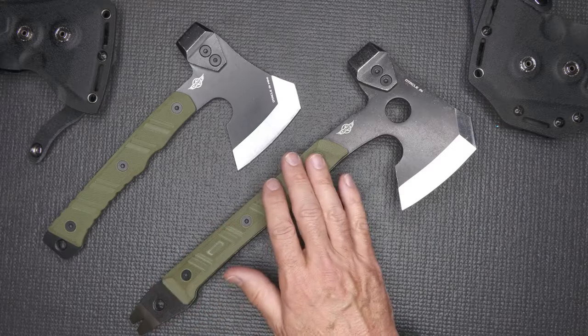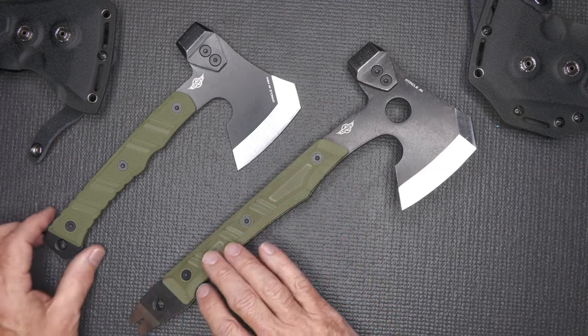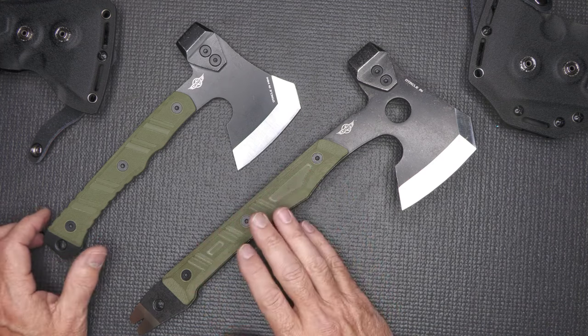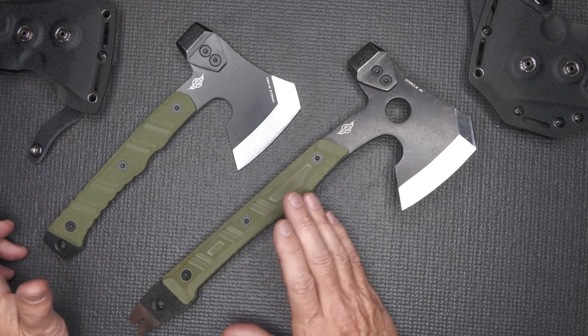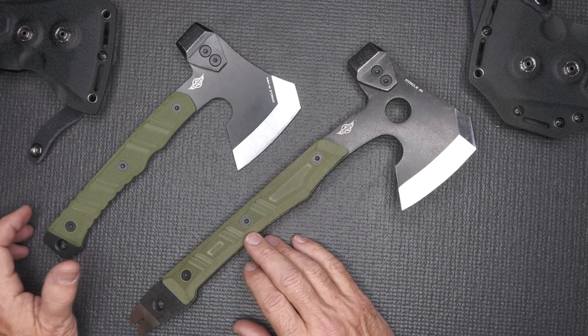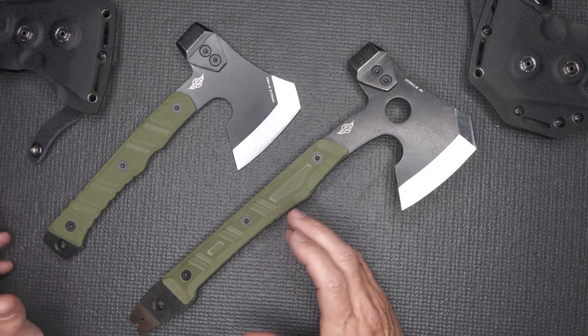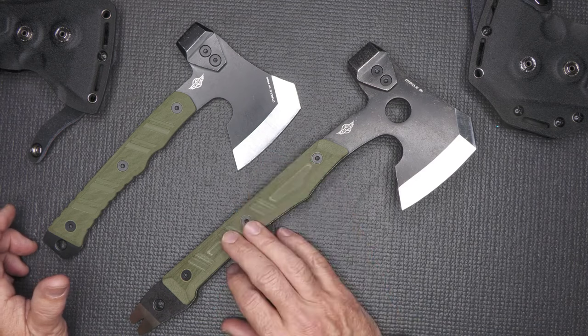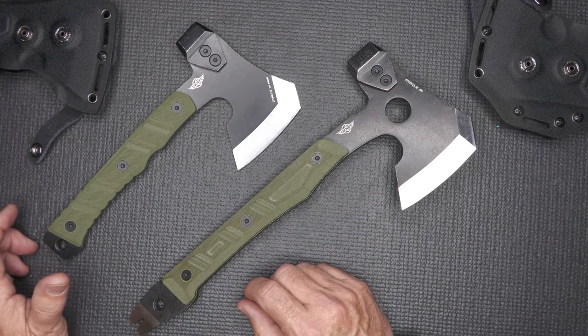The G10 scales are in OD green, but it also comes in a coyote color brown and an orange color. I like orange because if it gets dropped, you can find it a lot easier — for regular camping, I like that high-vis color. For more of a tactical or self-defense option, I like the green or the coyote brown.